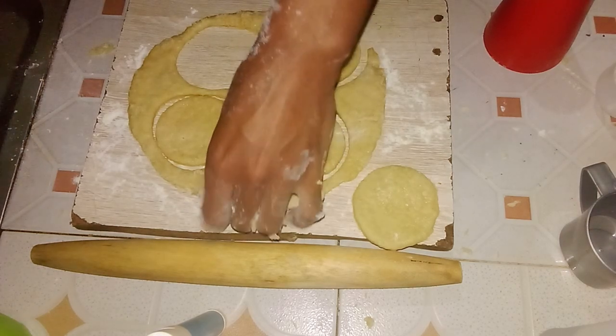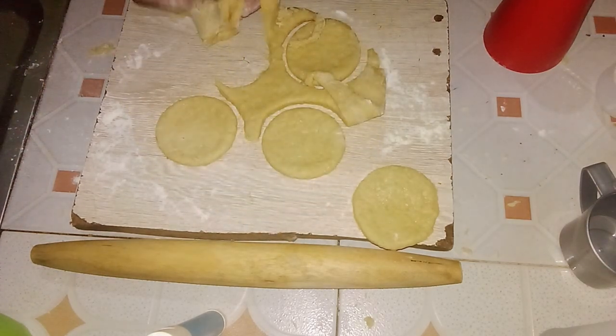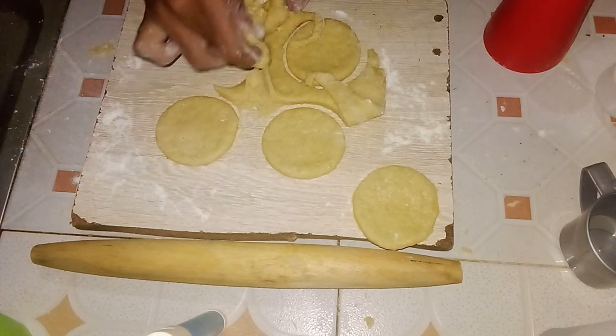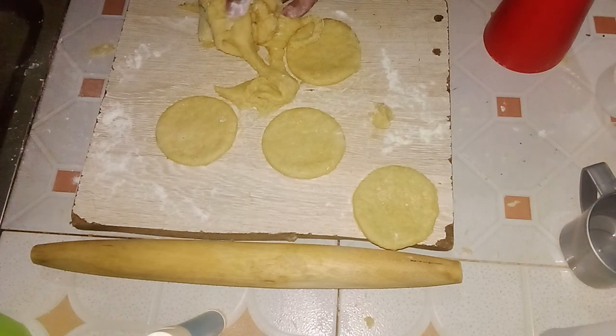Once you have cut out as many shapes as you can, gather the leftover dough, knead it briefly, and roll it out once again to cut out more shapes.